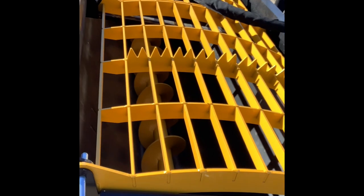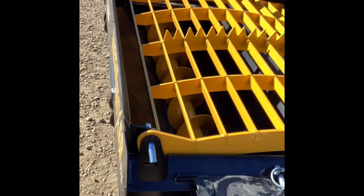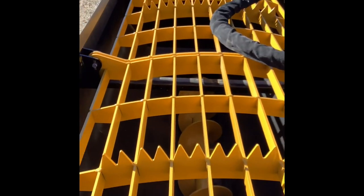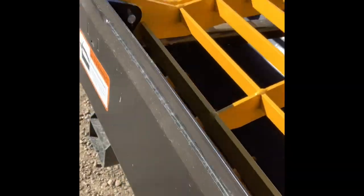Hey guys, real quick before we end the video — I just thought about this. I'll show you what I mean by you can scoop items into it, whether you want to load feed or scoop up some rocks for landscaping. To do that, you pull off the top grate, which you would remove if you wanted to scoop. It's held in by six pins — two on either end and two in the middle — and they just have to be lined up to pull out.